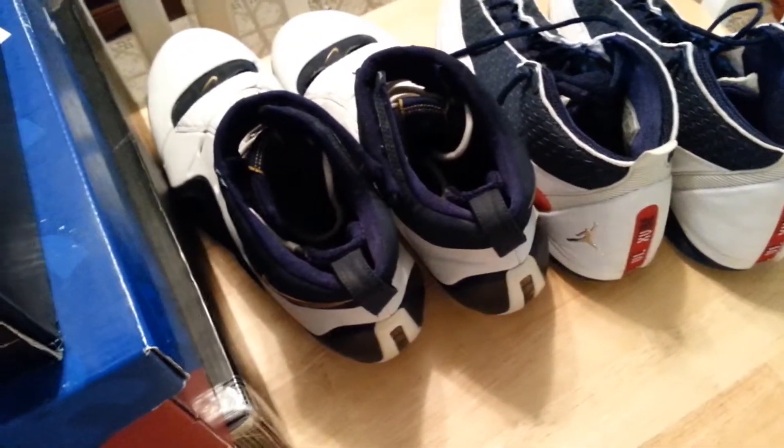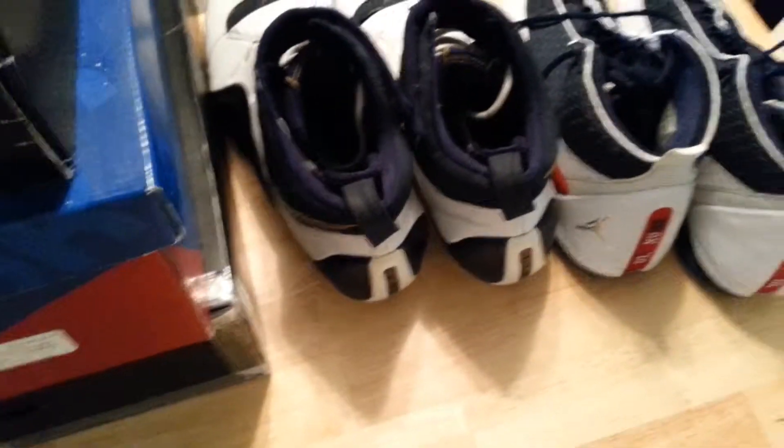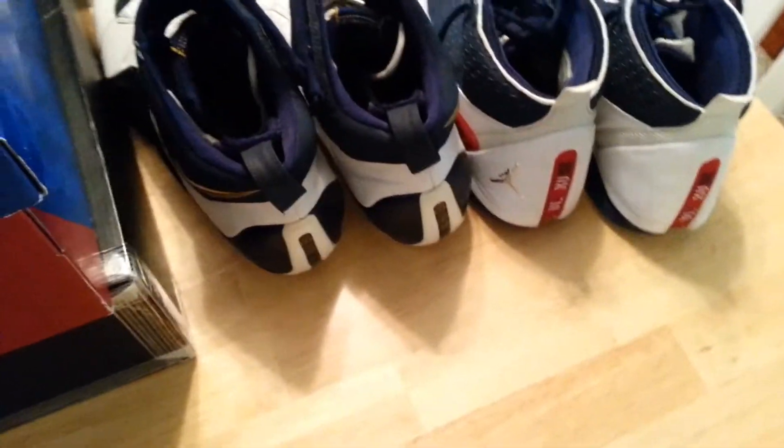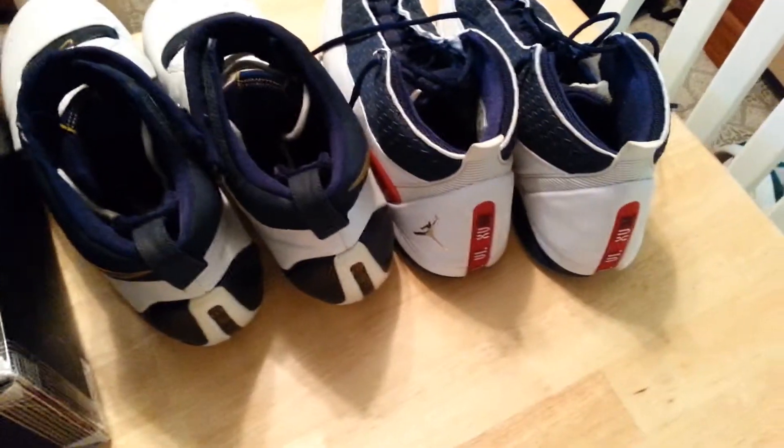Hit me up on my Kixify store. Send me a message if you want to negotiate on prices — just hit me up and we'll see what we can do.